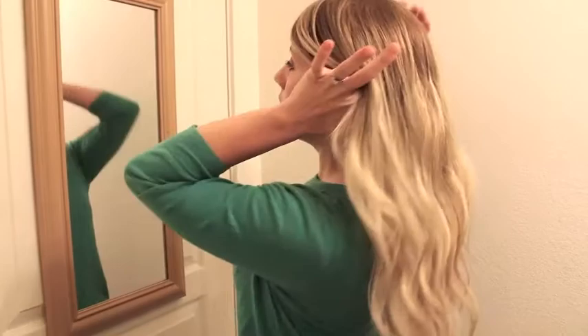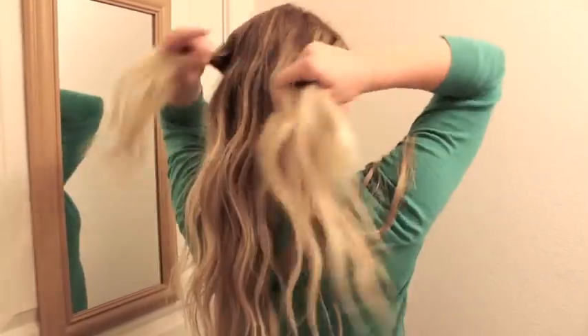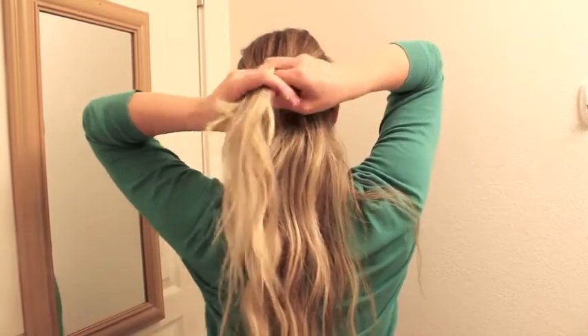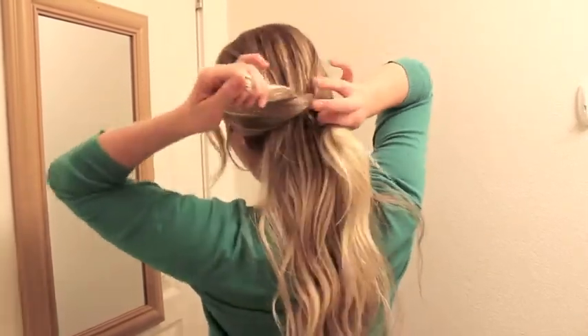So here's the second way you can do it. This one's a little bit messier. You're just going to pull a section from this side and a section from this side. Make sure there are no flyaways coming through from the top area, and you're just going to tie a little knot — over, under, sort of that thing.